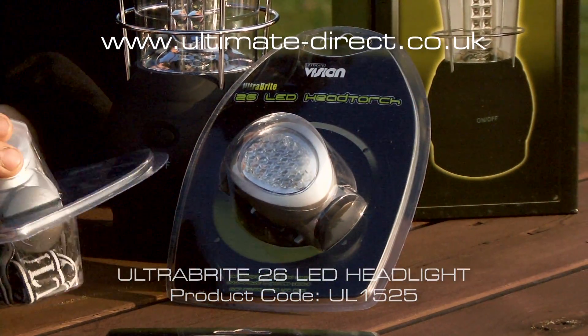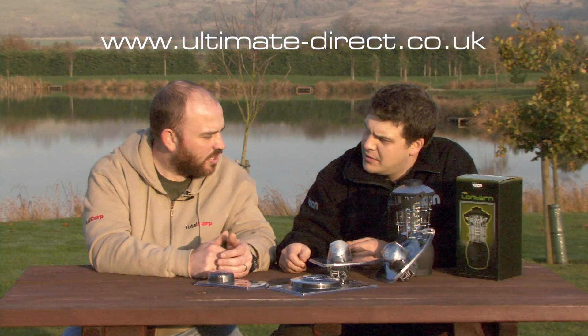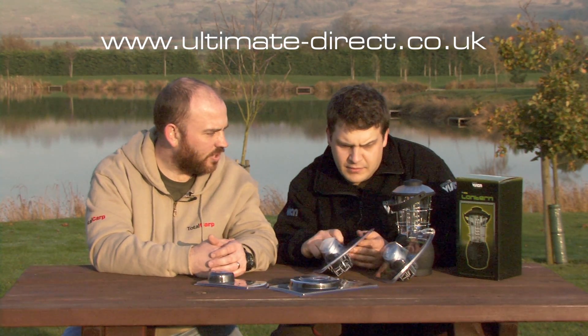You don't seem to get as many shadows with LED lighting as you do with a normal bulb. So there are two head torches — one a 42 LED, one a 26.